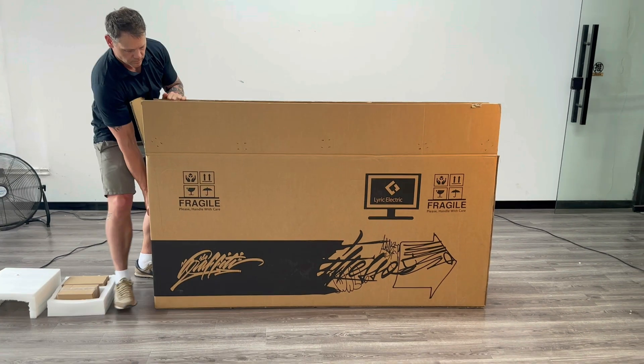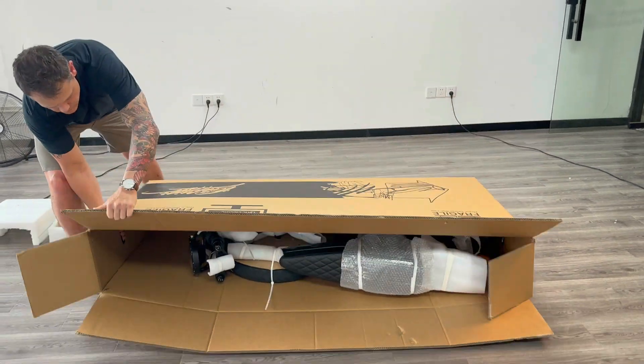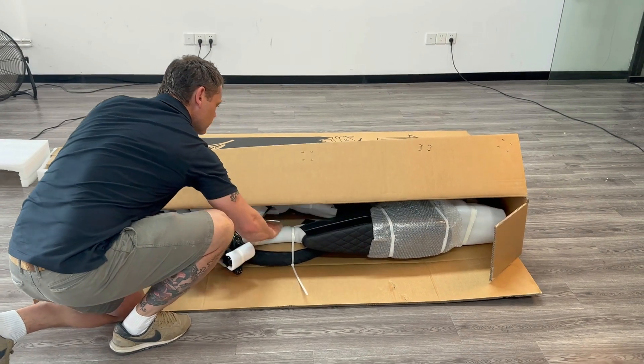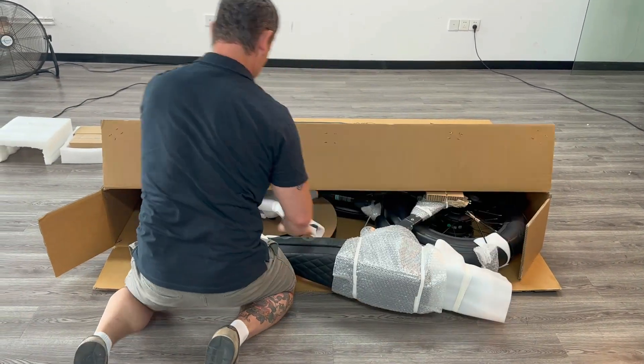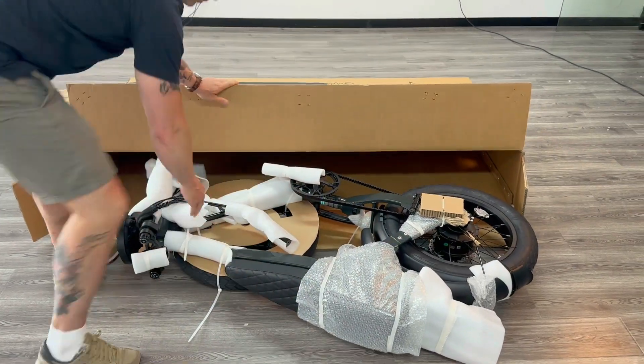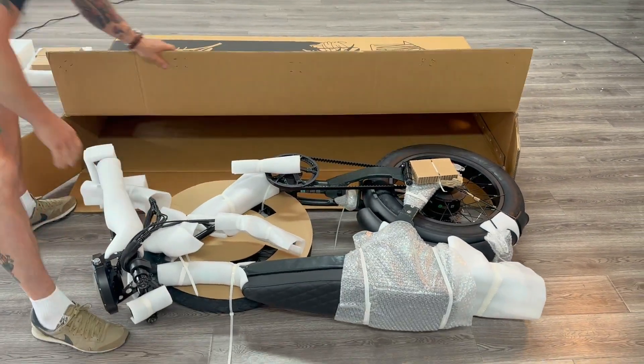Start by taking everything out of the box. Lay the box down gently on its side and then slide the bike out onto the floor. If you notice any damage, please take photos of the box, the box label, and the damaged items, and then fill out the support form on our website so that we can help you out.